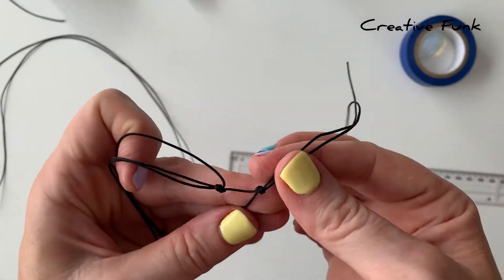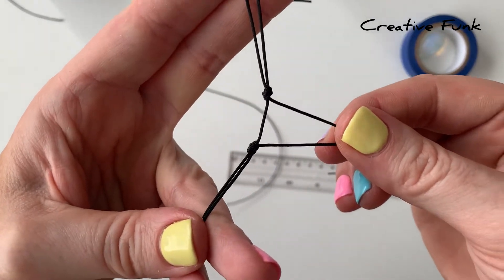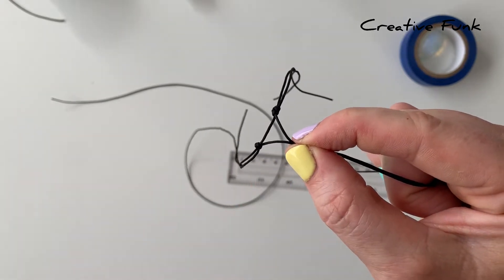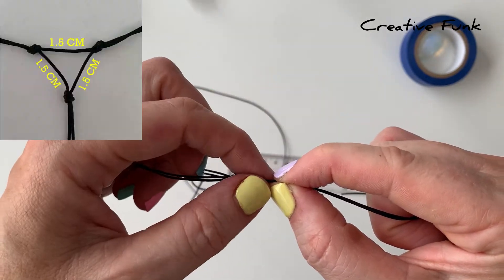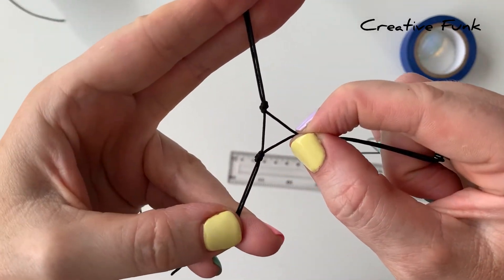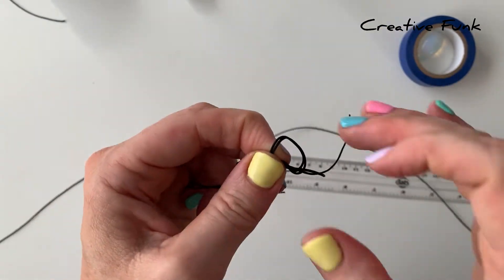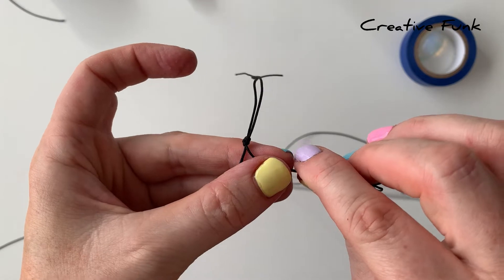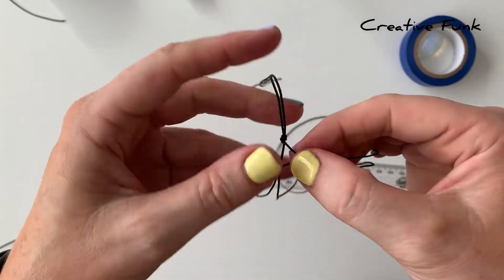Then we just join the other two lengths together as well, so we're starting to form this triangle at the bottom. We want to tie another knot on this side that also is about 1.5 centimeters away from each knot as well, making sure you're going to tie that knot in a nice even triangle. You can try and measure it again or you could do it just by sight, but just tying this little knot and then as you're pulling it, making sure it's going to be in an even triangle shape. Then you should have a nice little triangle that's going to be the start of your net.